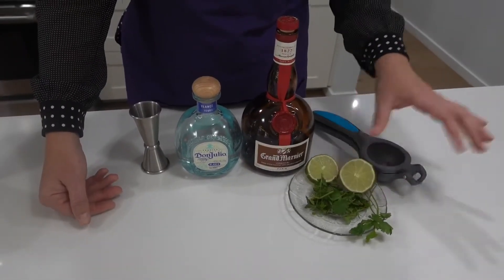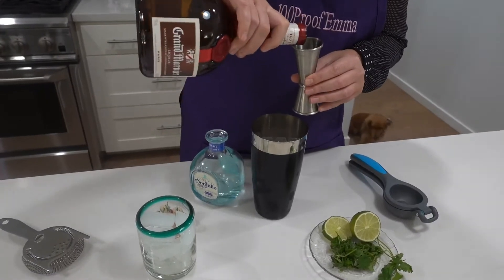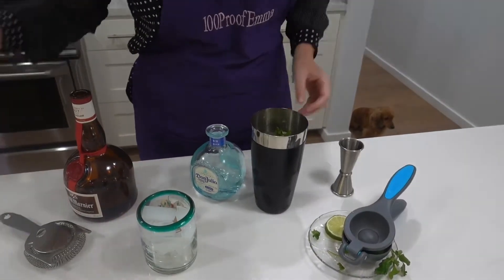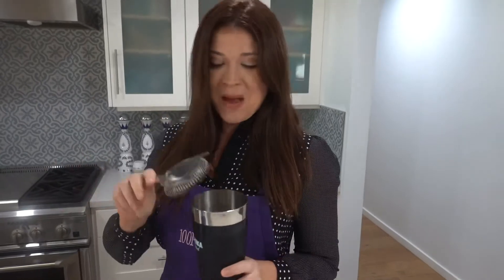I'm going to squeeze half a lime to go with it. Starting with two ounces of Don Julio Blanco — you don't necessarily have to use Don Julio, any tequila works. Next, one ounce of Grand Marnier, then squeezing half a lime in here, throwing in the bushel of cilantro, and giving it a big old shake.